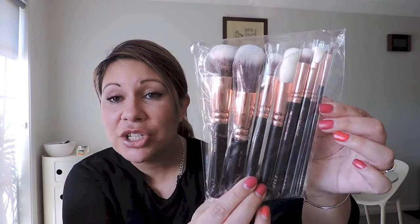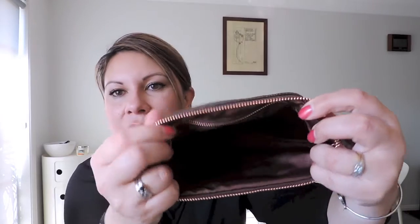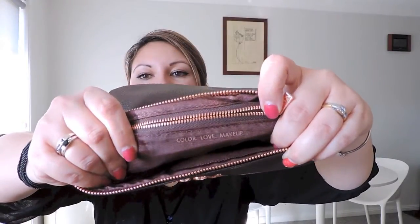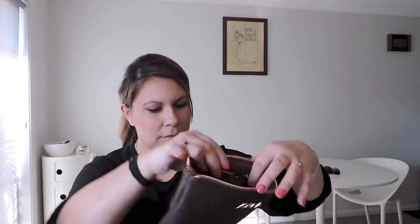Everything's in there — and there are the brushes. They look phenomenal! There's also this item that I keep seeing people ask about — 'what's this for?' — because it's an odd shape. So it does fit. I suppose you could keep the clutch in this, or the brushes.